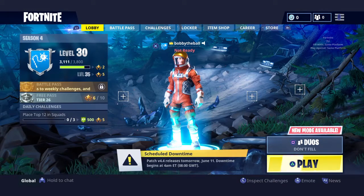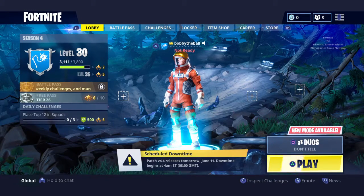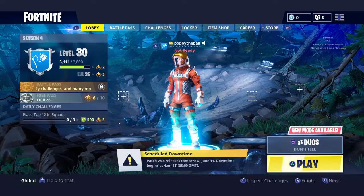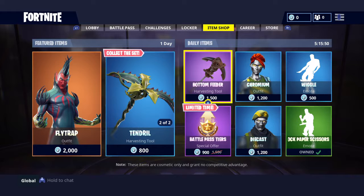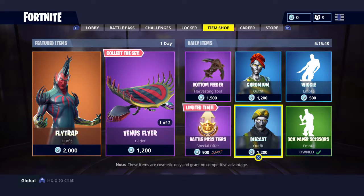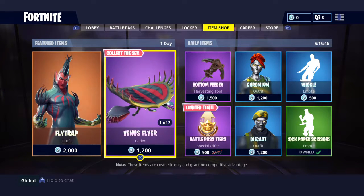Hey guys, welcome back to another video. Today I'm going to show you how to actually return stuff that you bought in the item shop. You can only return 3 things.